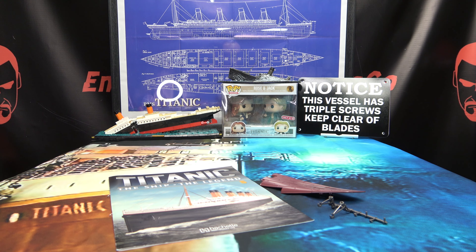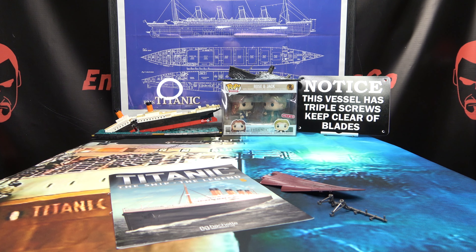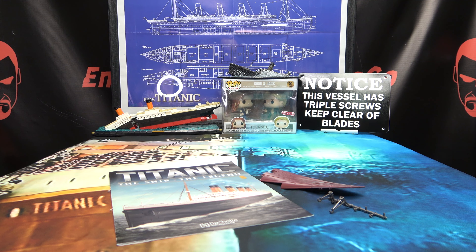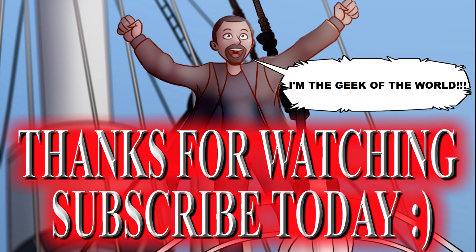If you'd like to sign up for your own Titanic kit, there'll be a link in the description down below. If you missed any stage of this build, there is a playlist in the description as well — you can watch this lovely ship take shape before your very eyes. As always, I hope you enjoyed this episode of EmGo Builds Stuff, and remember: you don't stop playing because you grow old, you grow old because you stop playing. Big geek, be proud!